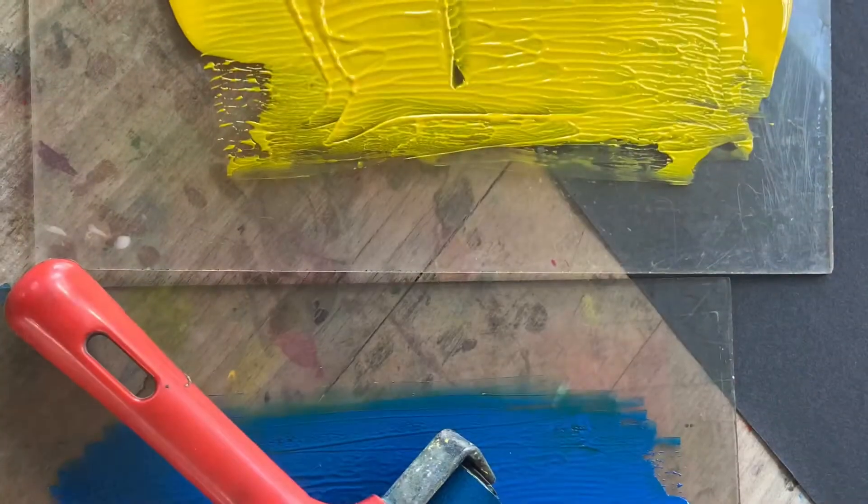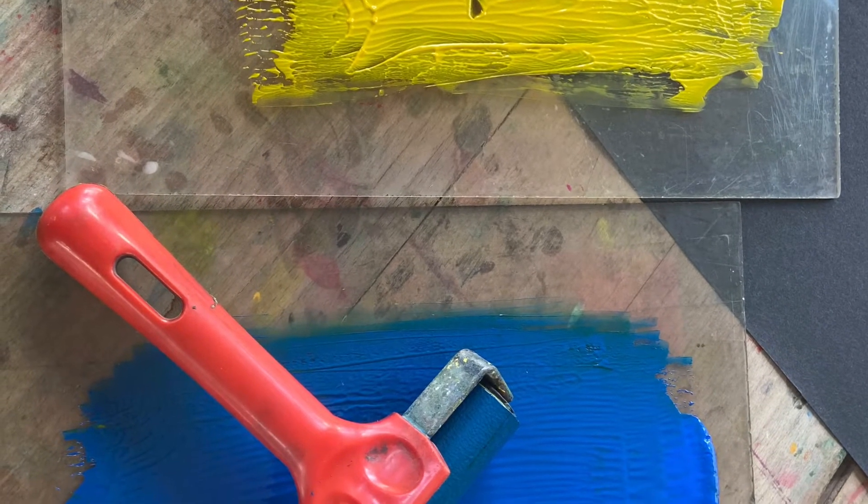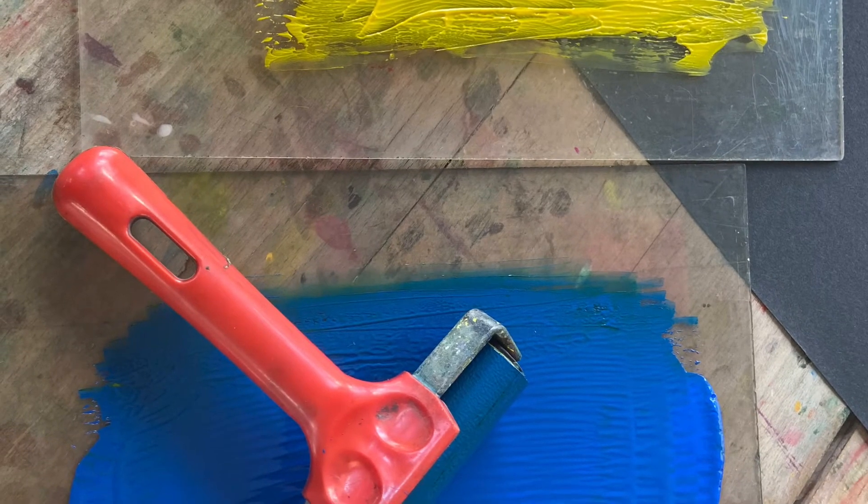You will need a foam tile, a sharp pencil, some paper of any size or colour, some printing inks of any colour, a roller and a plastic tile.